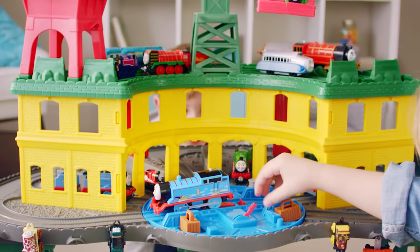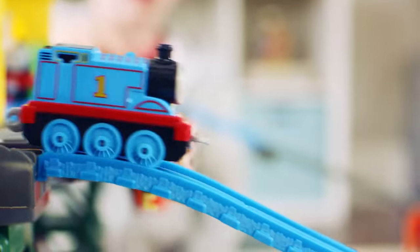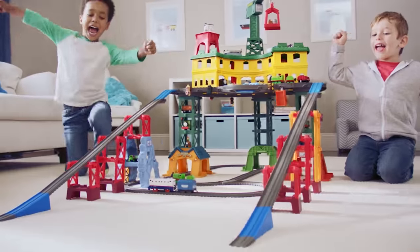Soar, spin, and build like never before! Superstation! Then race! Thomas & Friends Superstation!